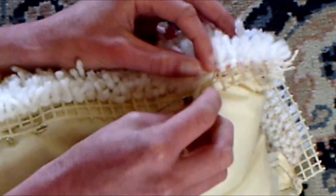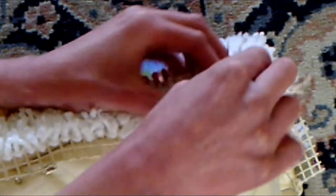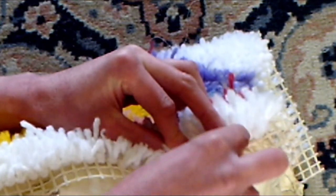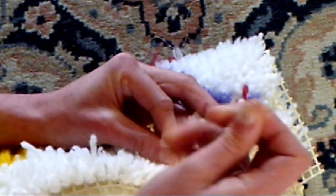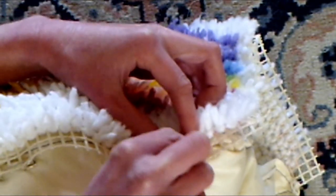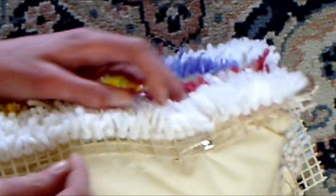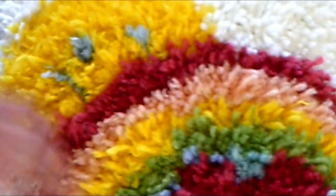Then you just keep going down. Each little line where the latch hook was done, you go under and back up, then move on to the next one. You want to do that all the way around, and then you'll have your latch hook pillow.